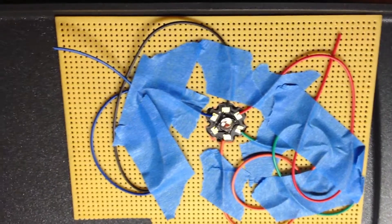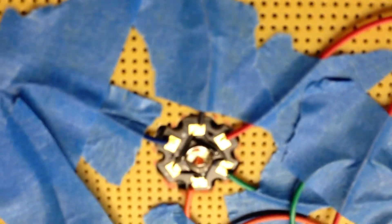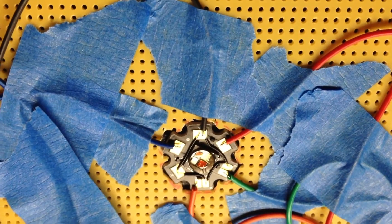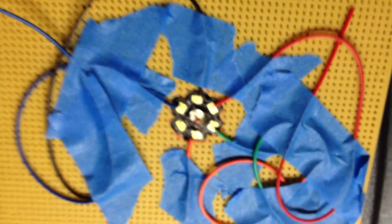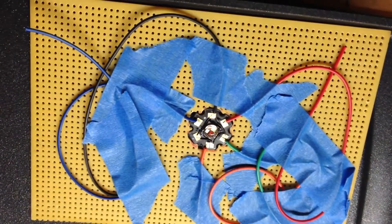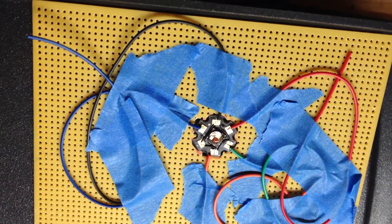One of the issues that I've run into lately is that when I'm doing my igniter builds, I've got to bridge all the positive wires together through the common positives. So that takes time, effort, a lot of heat, a lot of time with the soldering iron, a lot of moving around.